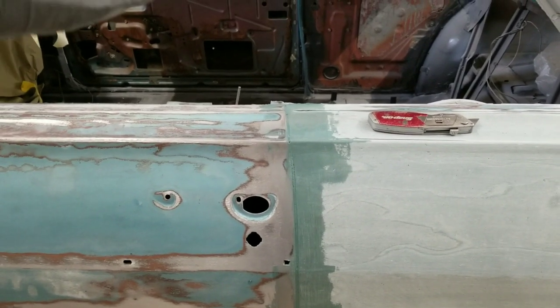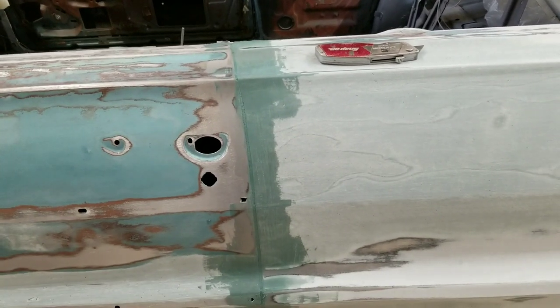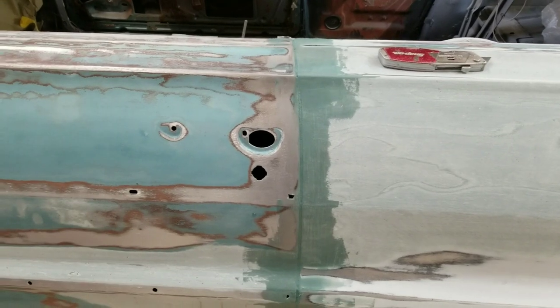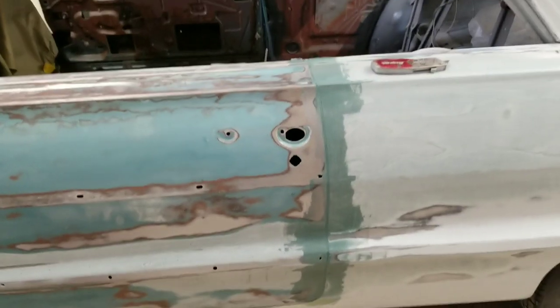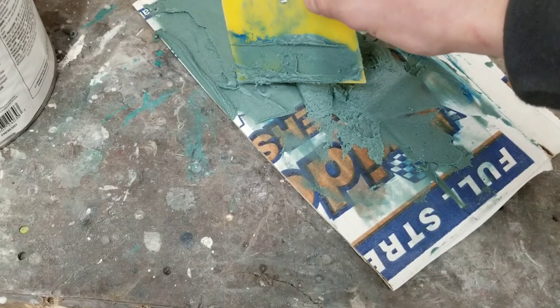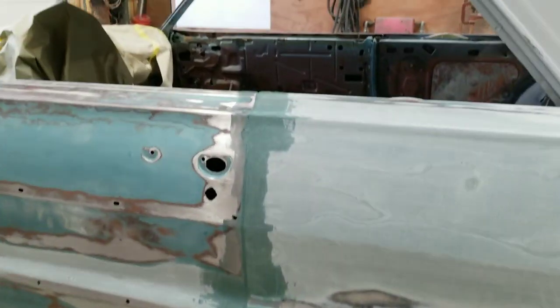We'll grab our tape and run it down at approximately an eighth of an inch. I've got that wooden stick to test it, to make sure it's perfect all the way down and around. We'll tape it off, go ahead and grind this section down and work it, then move on to the bottom section down there. The filler's just starting to get rubbery — still just a tiny bit pliable, almost hardened up. I'm going to put you guys up on the tripod and show you how we cut this, it's right at the time to cut it.